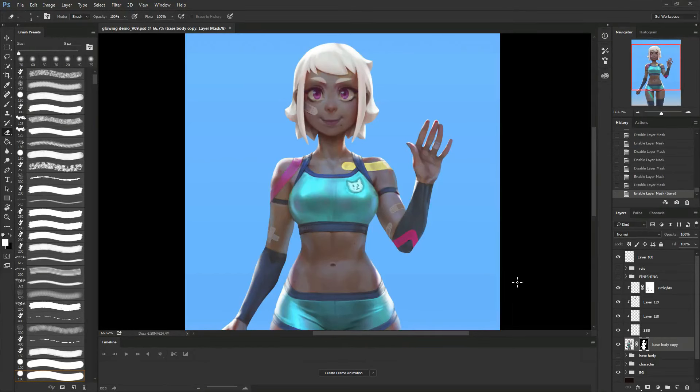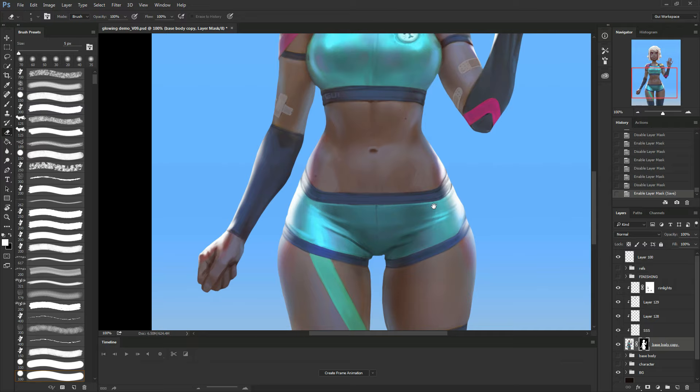Hey everyone, my name is Guigmarans, also known as Moonlight Orange, and I'm here to show you a tutorial that I've been working on for the last month. In this tutorial I show all my process step by step and it's fully voiced.